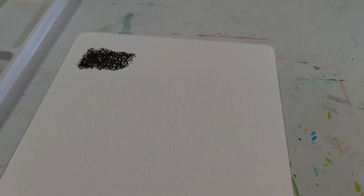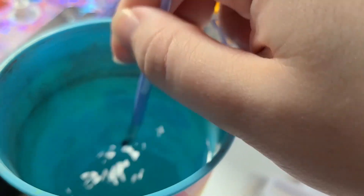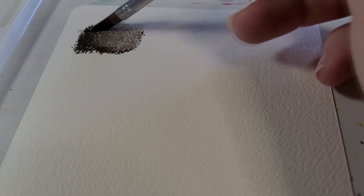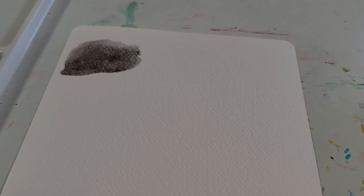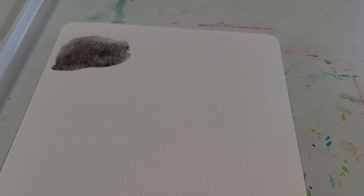Now I add water to it. It's melting pretty nicely — that's a pretty good melt. I'm going to finish up swatching and then try one of the little pre-printed illustrations they gave me, and then do an original piece, so stick around for that.